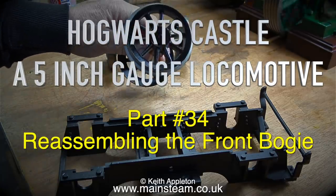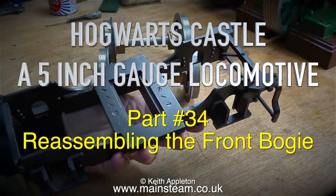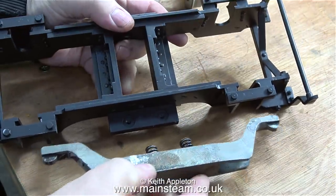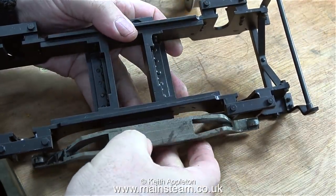Hoglots Castle, a 5-inch gauge locomotive. This is part 34 - reassembling the front bogey. This front bogey assembly was one of the first parts I removed from the locomotive and I featured it in an earlier episode. I took it back to the steam workshop and Dave at the steam workshop painted it.